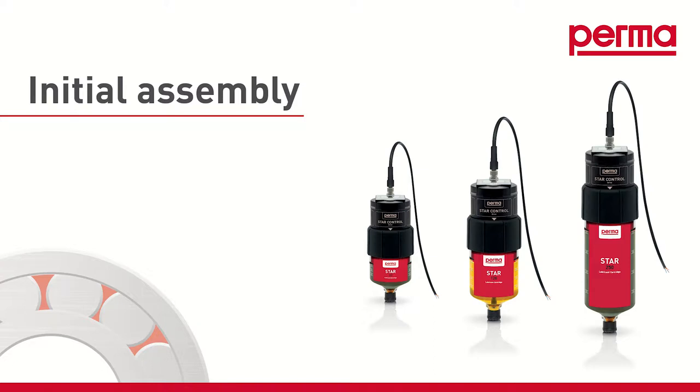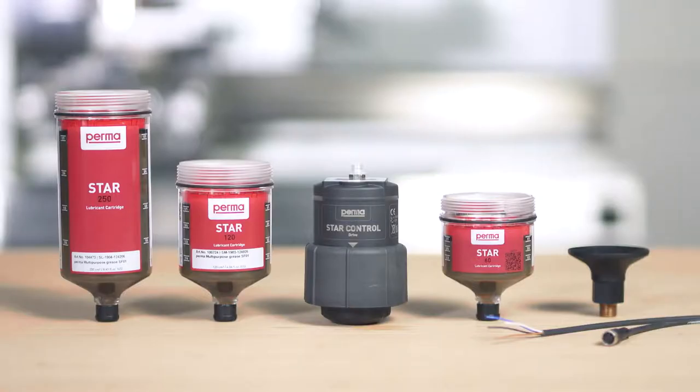The following three parts are required for commissioning the PERMA-STAR control: the drive, the STAR-LC with lubricant — which you can select from three different sizes: LC60, LC120, and LC250 — and the connection cable for power supply to the PERMA-STAR control and to integrate the device into the PLC system.